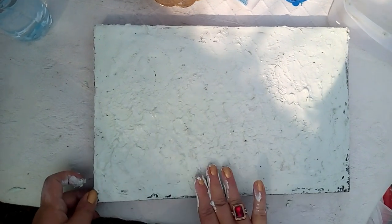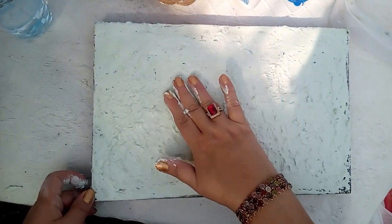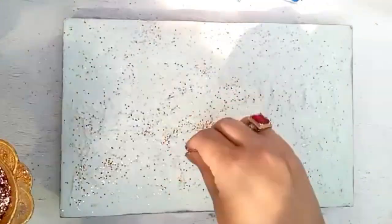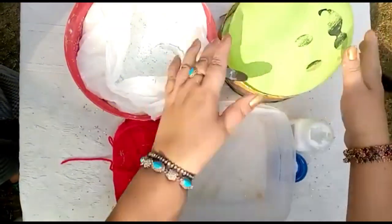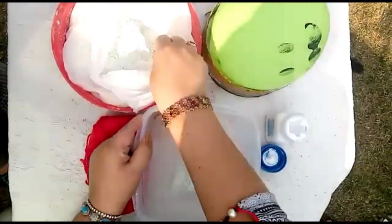Now I'm giving an impression on the plaster of paris, like I did in my previous video. Now I'm making a mixture of plaster of paris and glue for the globe.